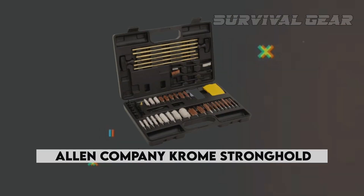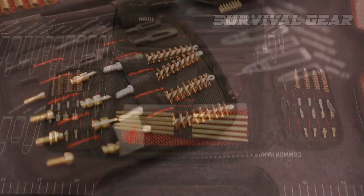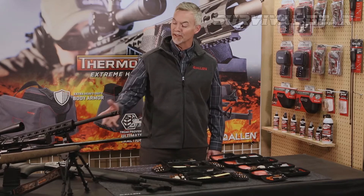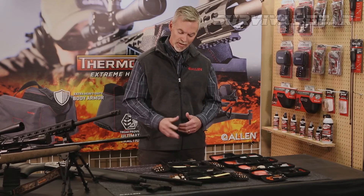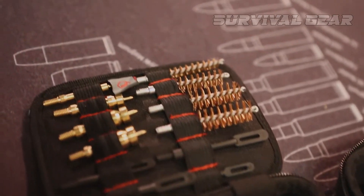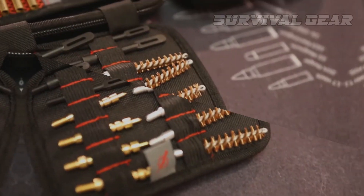Allen Company Chrome Stronghold Universal Cleaning Kit. The Stronghold Kit is a great balance between utility and value. It provides the tools to clean a variety of guns without excessive or specialized tools that most hunters would find unnecessary. Allen's Universal Cleaning Kit is a more traditional style cleaning kit geared towards accommodating a wide variety of popular calibers. It has all the basic parts and pieces you need for periodic cleaning and maintenance of your hunting guns. All the parts are easy to find, well organized, and easy to keep organized.